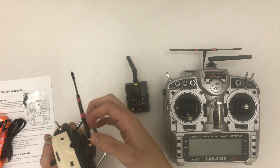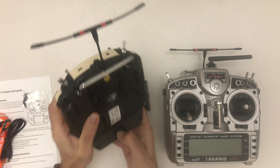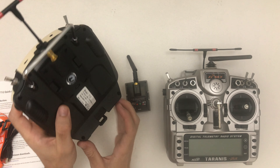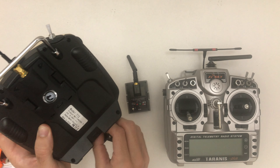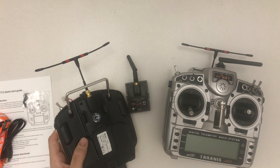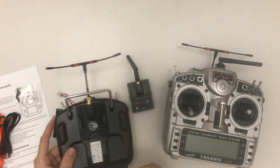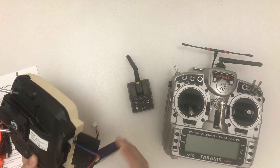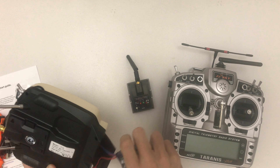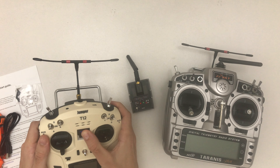And this one supports full-speed CRSF too — that's why I went with it. Here's the multi-module; as I mentioned, you can use it for Spectrum and all that, as well as Crossfire. Let me try installing it — the little pins need to line up, which is a bit fiddly — but yeah, that's nice. I'll probably need to buy a shorter antenna for this one. Can't turn it on because there are no batteries inside.